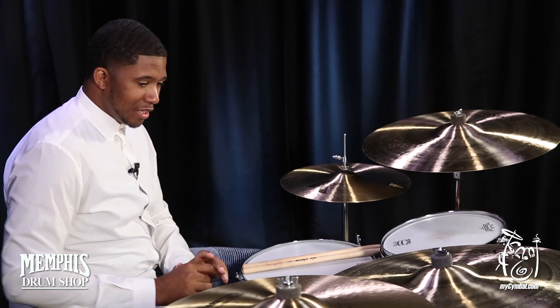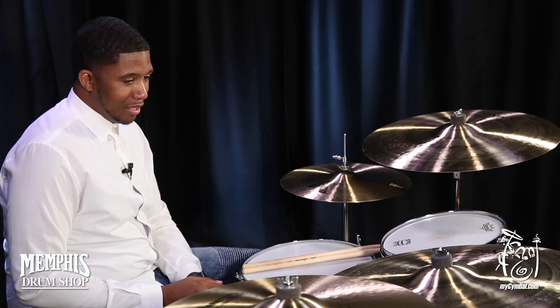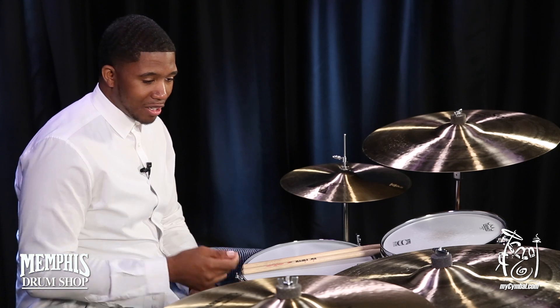It's a 23-inch cymbal. It's a K-Series. It's a prototype, so it's brand new. For you to get your hands on one of these, you'll have a piece of history for sure. This particular cymbal is very, very nice and articulate.